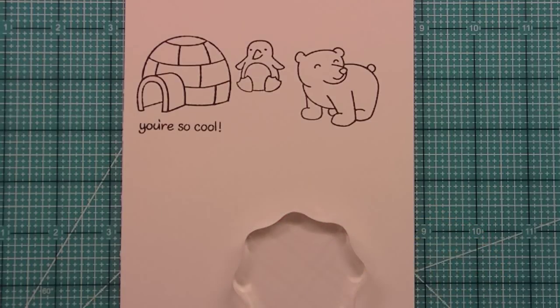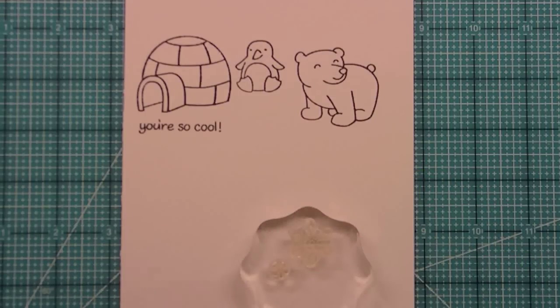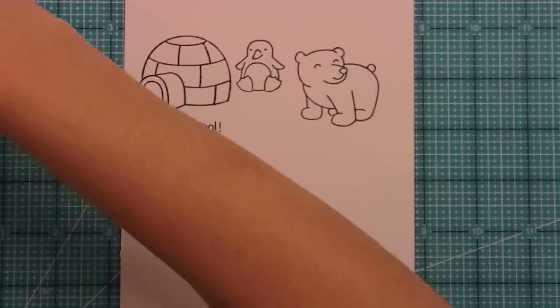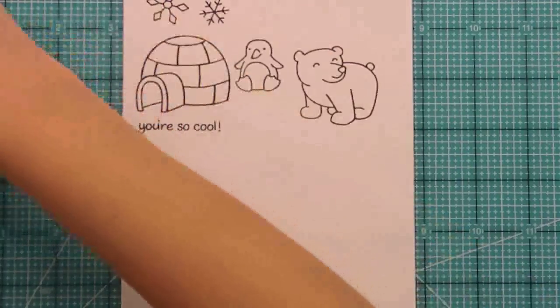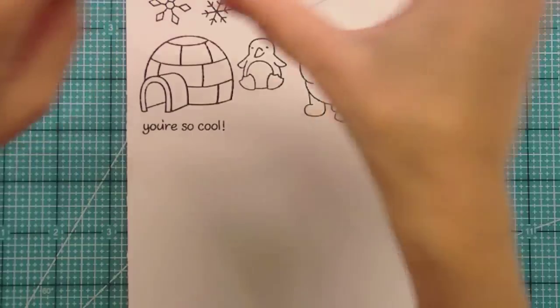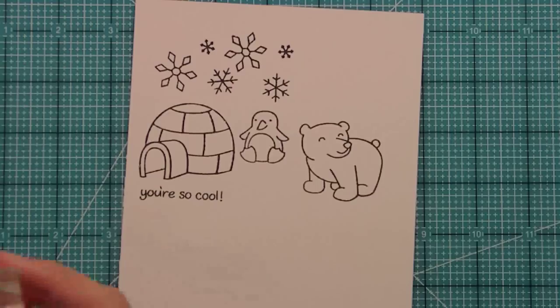We also included a couple of snowflakes in this set, so you can build little backgrounds for your snow critters, or you could use them on their own too. It's always nice to have snowflake images — they're just nice little snowflakes that you can have going along with your snow critters. There are actually four snowflake images in this set, and there are a lot of other critters too.